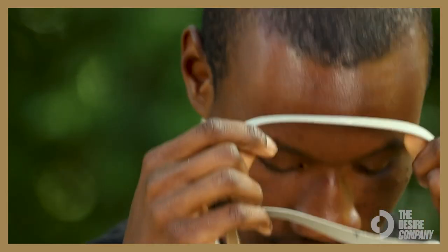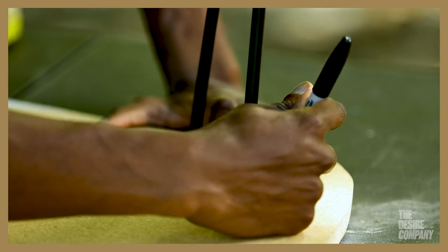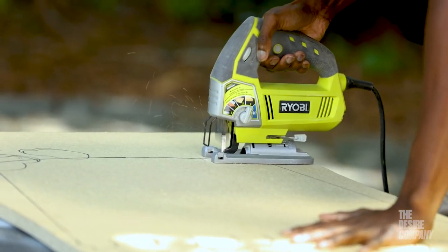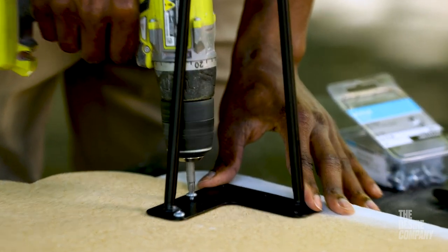Hi, my name is Xavier Perry Art. I'm an artist, and today I'm here to show you how to make your own coffee table. I'll be teaching you how to cut out a table, how to level the table, and also how to assemble the legs as well.